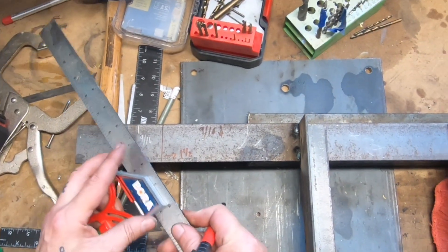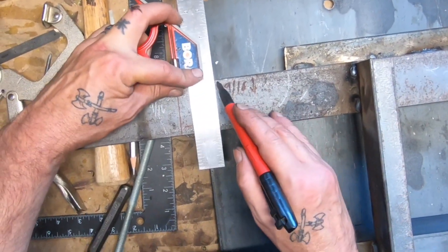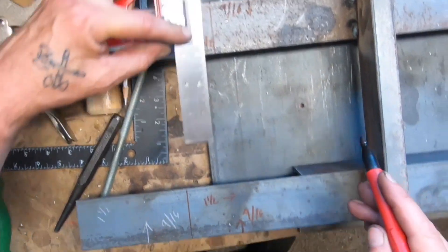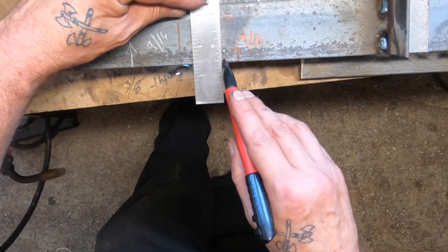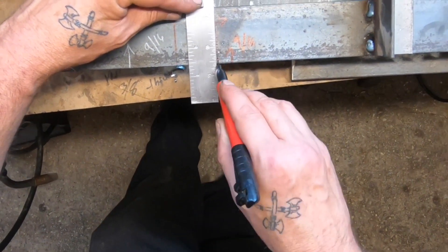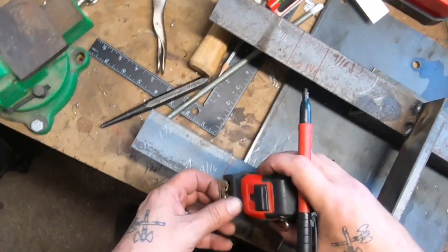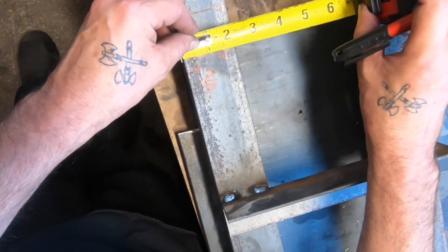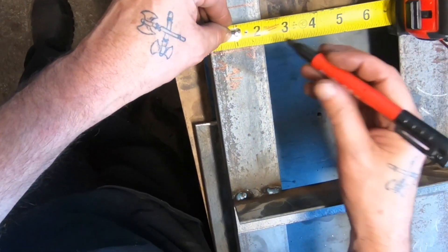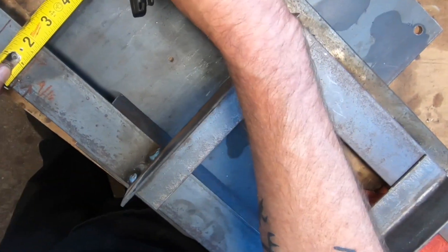Unfortunately I'm using this Bora magnetic square — the reason is I took all my other squares to work. You don't want to use a magnetic square because it picks up a lot of chips and everything. I basically use that for woodworking and was not happy I had to use it. Luckily I'm doing a voiceover, so you won't hear me cursing to myself about it — but it is what it is.